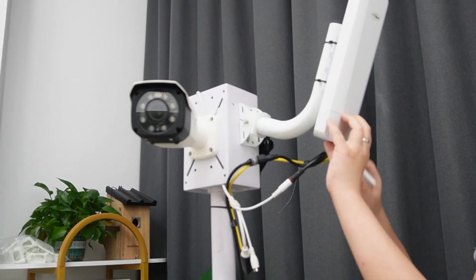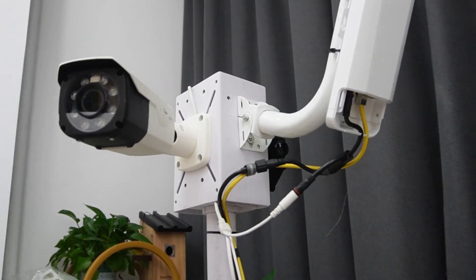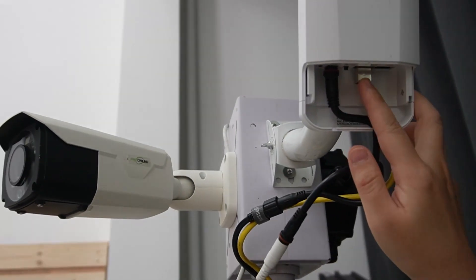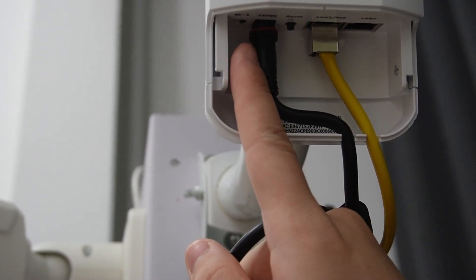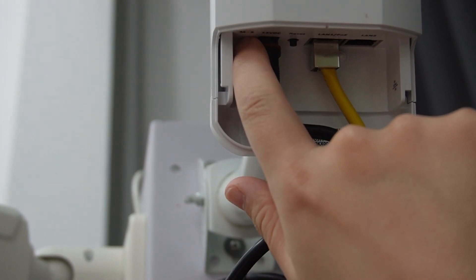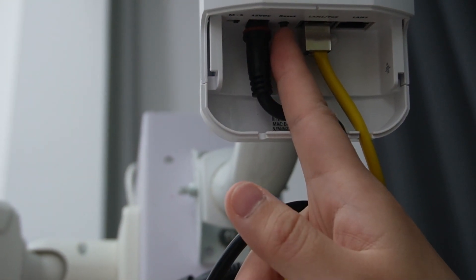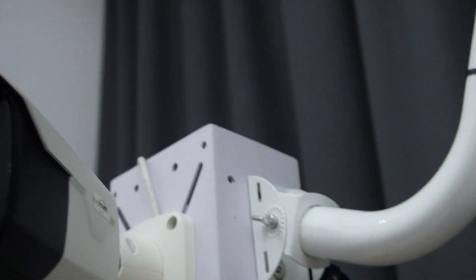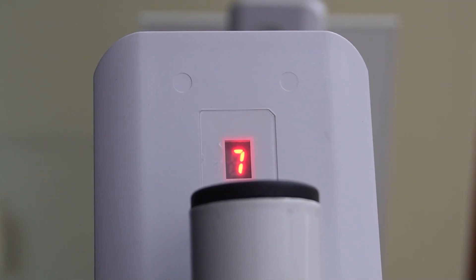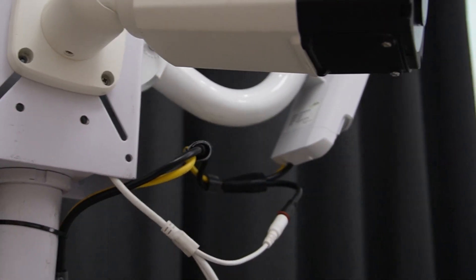And here we have the outdoor setting — let's configure it. We already plugged in the power and the ethernet cable connected to the bullet camera. This one is for outdoor, so I already tilted it to S mode. This is the reset button. Now I'm going to set it to number 7 as well, so they are on the same channel.